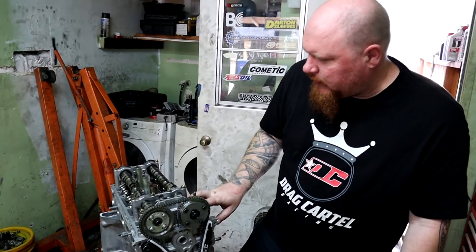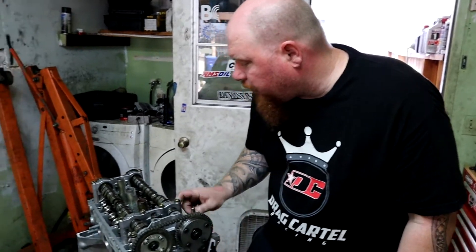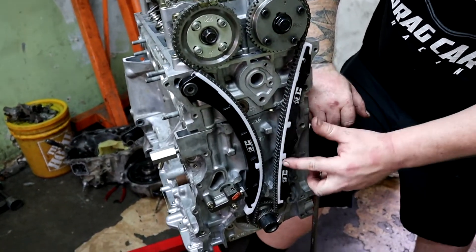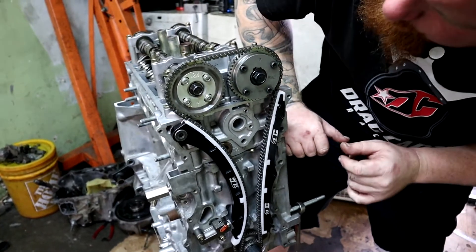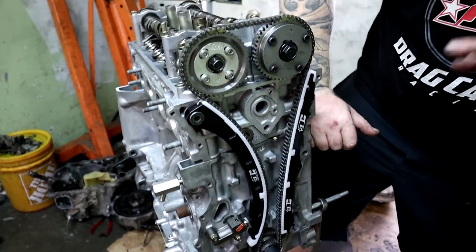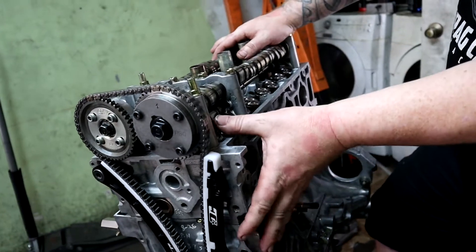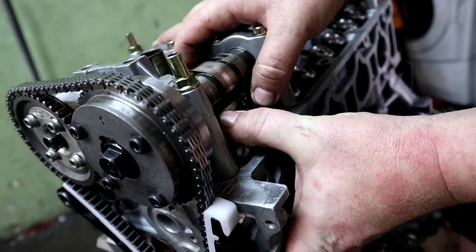That head was fighting me coming off — those studs really fit tight. As you can see, we've got some brand new Drag Cartel chain guides with a special plastic. Everything's lined up and good. You can see the crank is perfect, the cams are perfect. We're going to focus on cylinder one right here, and if I push on this, I can feel the piston — that's quite a bit of resistance right there.